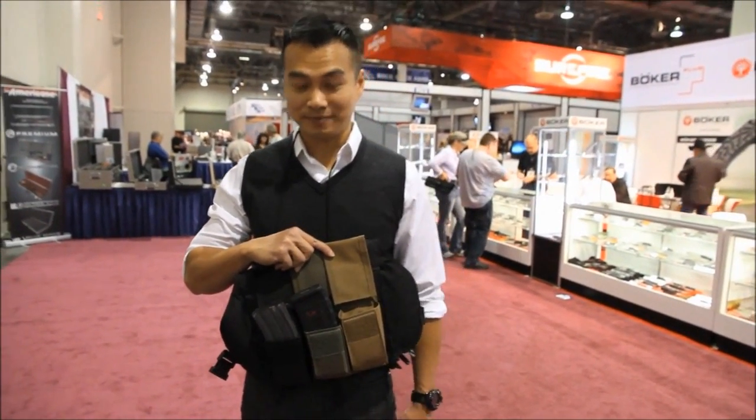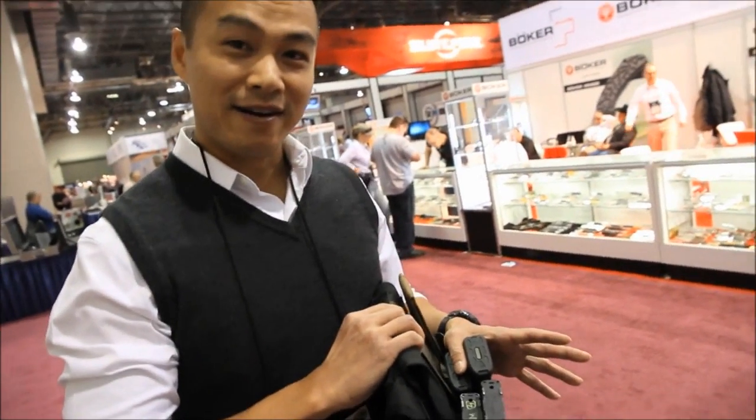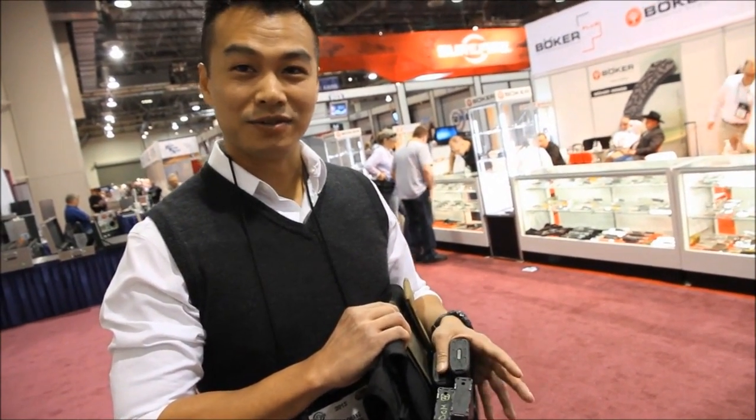This is one of my inventions. It's a reflux mag pouch. It's a double stack pouch, so on the side you can see that your first magazine sits higher, so you can grab it easily even with thick gloves on.